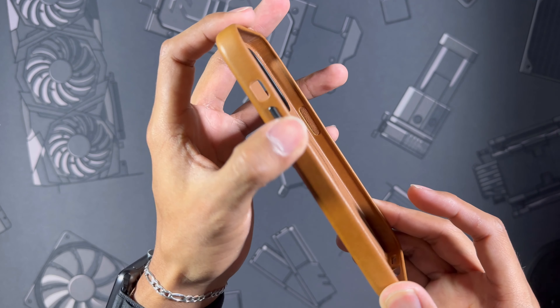Let's go ahead and test the power button — and of course they did not skimp out there either. It is super nice and tactile just like the volume buttons. Over on the top it's completely closed, and I really enjoy that.